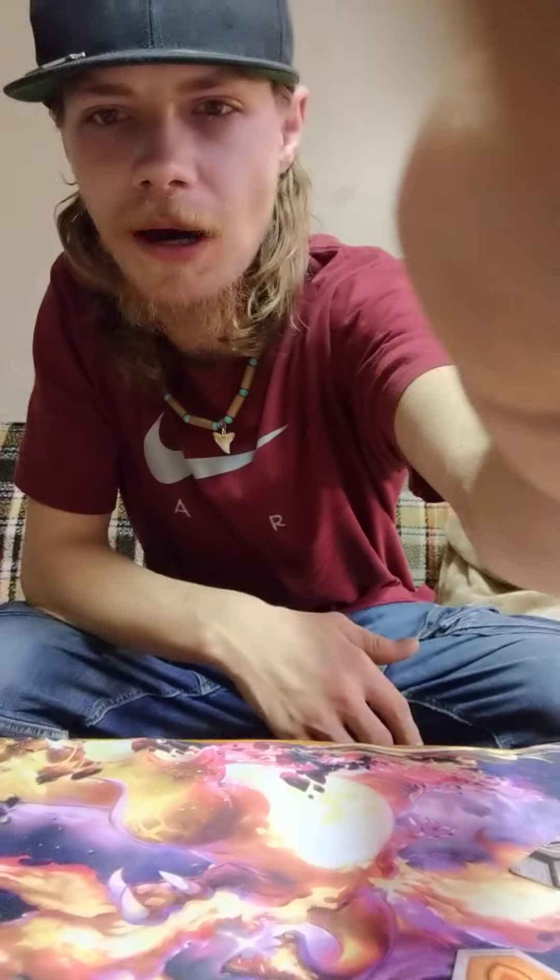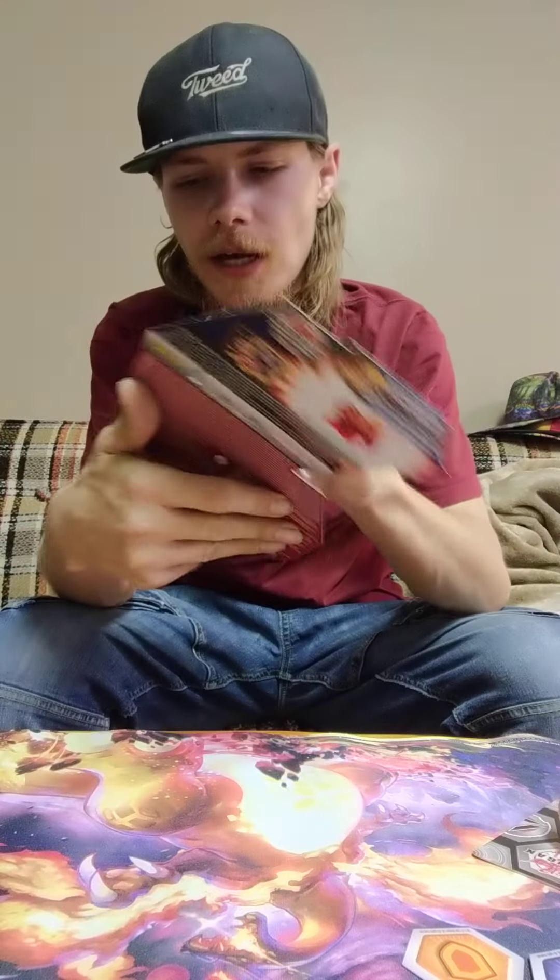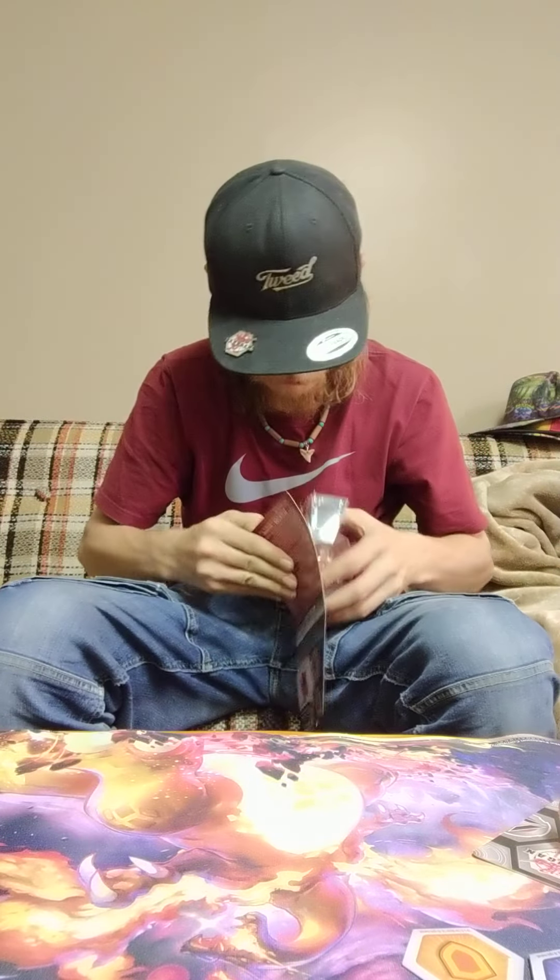Hello again, my fellow battle brawlers. I am back with another good old Bakugan unboxing. I got here the good old Platinum Geogon Arcleon. This is the Bakugan Arcleon Geogon that I've been trying to get for a while now.